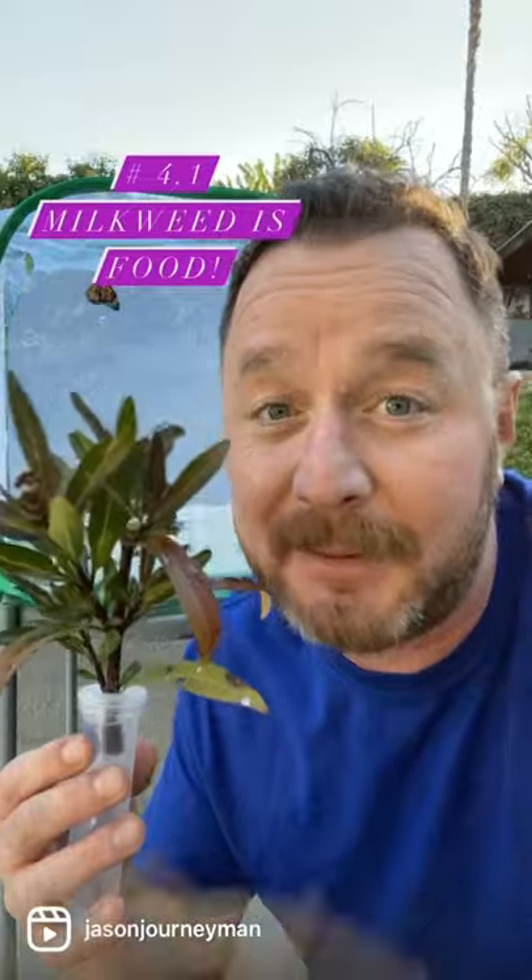Number four, create a butterfly castle. Number 4.1, feed your caterpillar milkweed and maybe give them something cool to hang out on. Great job!